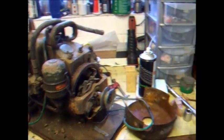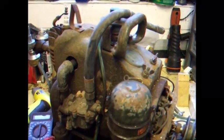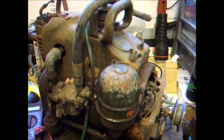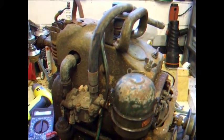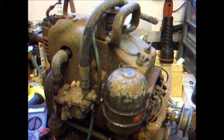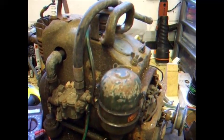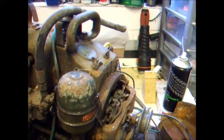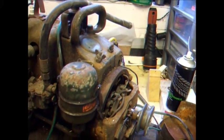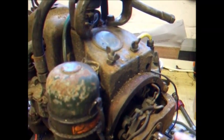Here is a Tiny Tim generating set which would have been mounted inside a tank. It was used in the mornings after running the radios all night, to charge up the batteries to start the tank's engine. So it probably hasn't seen a lot of use at all, and it makes absolutely no rattles or noises whatsoever.